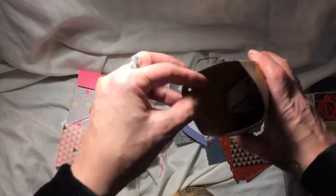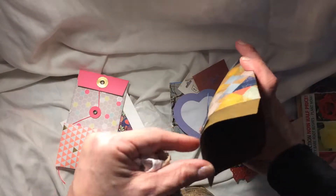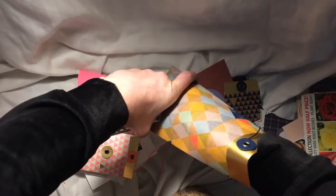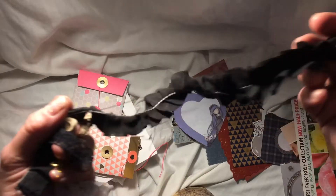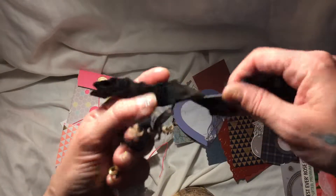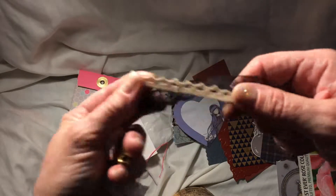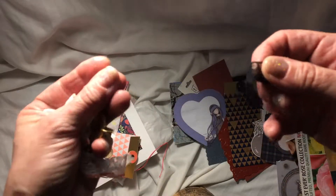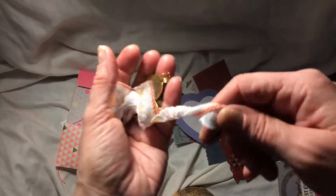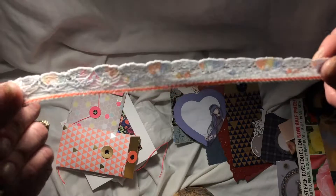Thank you, Leanne. Now in this particular envelope — make sure I've got everything that was in there. Some awesome little goodies: we've got some lovely black pleated trim here, which I can use, it's wonderful. And some lace — crocheted lace, natural colour lace, and some black lace. And we've got some white lace with peachy colours going through it.